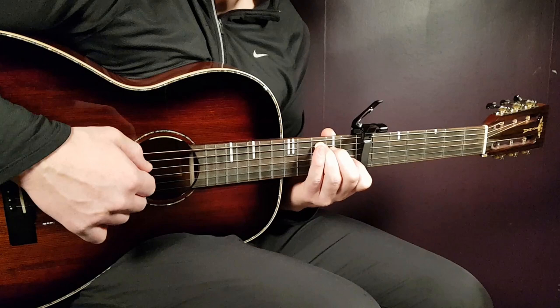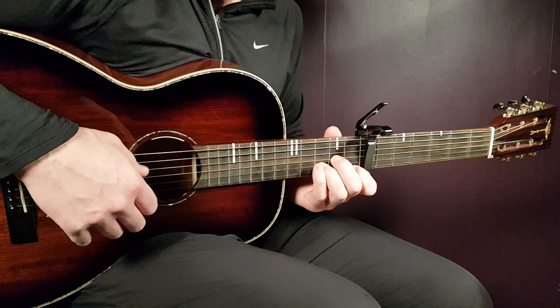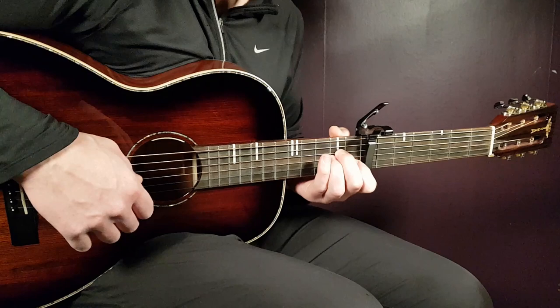Then we have the D minor: open D, 2nd fret G, 3rd fret B, and 1st fret E. Next we have A minor: open A, 2nd fret D, 2nd fret G, 1st fret B, and open E.